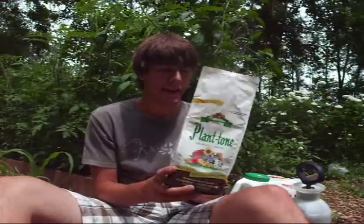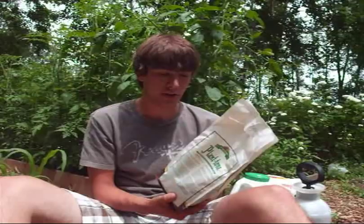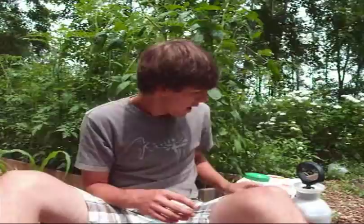First, we have Plant Tone. This is really great if you're going all organic like I am. It's basically 5% total nitrogen, 3% available phosphate, 3% potash, 3% calcium, 1% magnesium sulfate, and 1% sulfur. It's got an all-around really good mixture of different stuff to put in your plant, and my plants have responded very well to it.